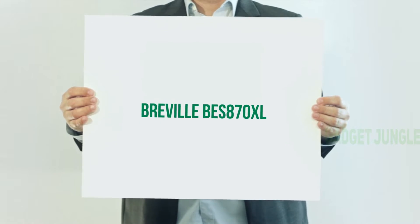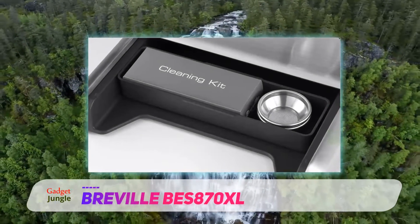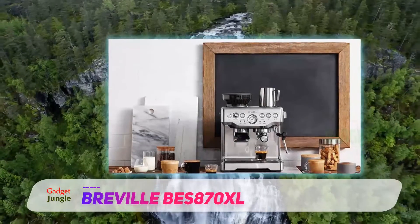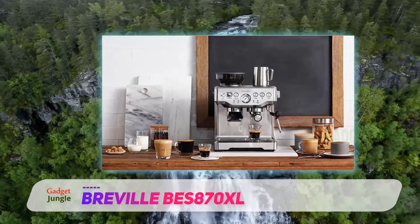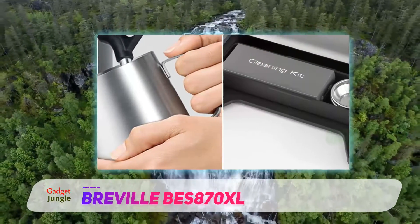Breville BES 870 XL. Customers and critics alike consider Breville's Barista Express one of the finest espresso machines on the market. Users consistently praise its customizable settings, beautiful design, and rich espresso. Although the price appears quite high, it's fairly reasonable when compared to other products, especially considering the overall quality of this piece.